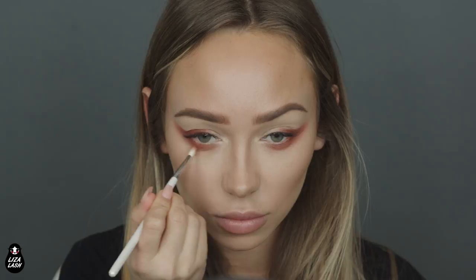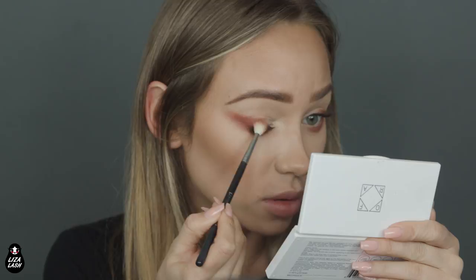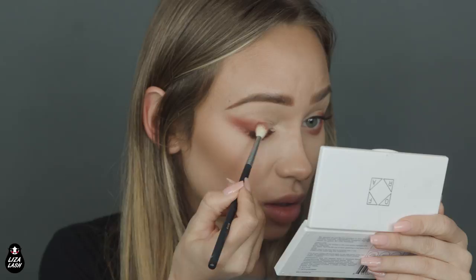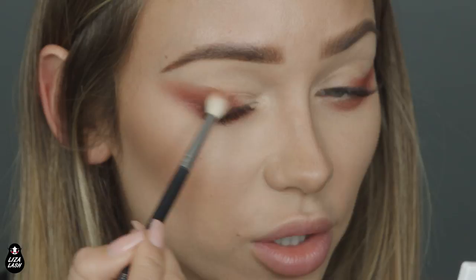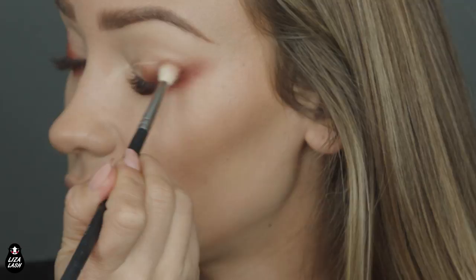The next color I'll be using is this brownish, clay-red, pinkish color — I'm not good with colors, and I'm a makeup artist, which is embarrassing. I will build this color on top of the darker one as a transition color, going from darker to medium dark, and then lighter shade. Those shadows are so pigmented — wow.